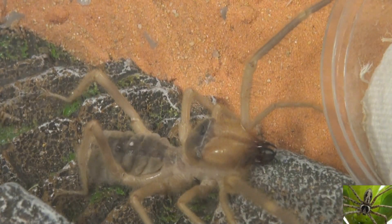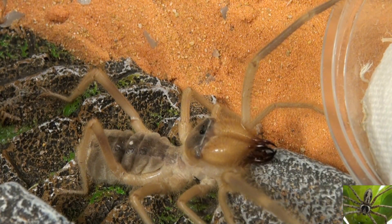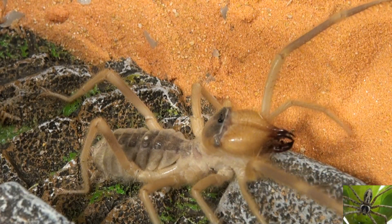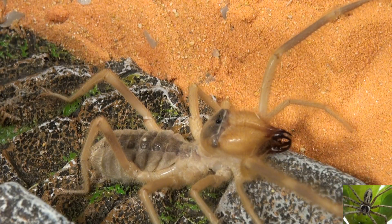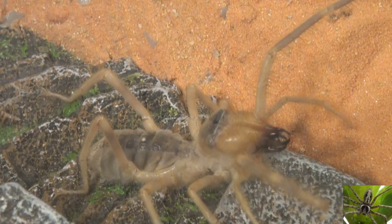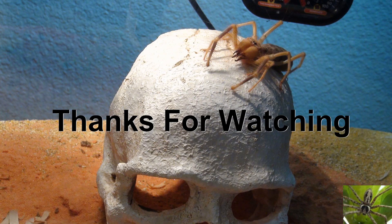So far, this unpacking is going very well. If you've seen some of my other unpacking videos, some have been a lot worse. This guy is feisty — he is not in a good mood, and that's a good sign for one that's just spent the last 12 hours in a little shipping package being sent across country. Leave your comments in the comment section. As always, thanks for watching.